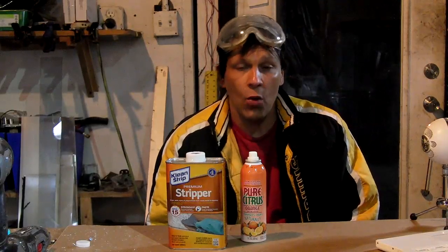Hello there, I'm your host Dan Rojas. In this video we're going to be taking a regular household mirror and converting it into a first surface mirror that can also be used as a two-way mirror.